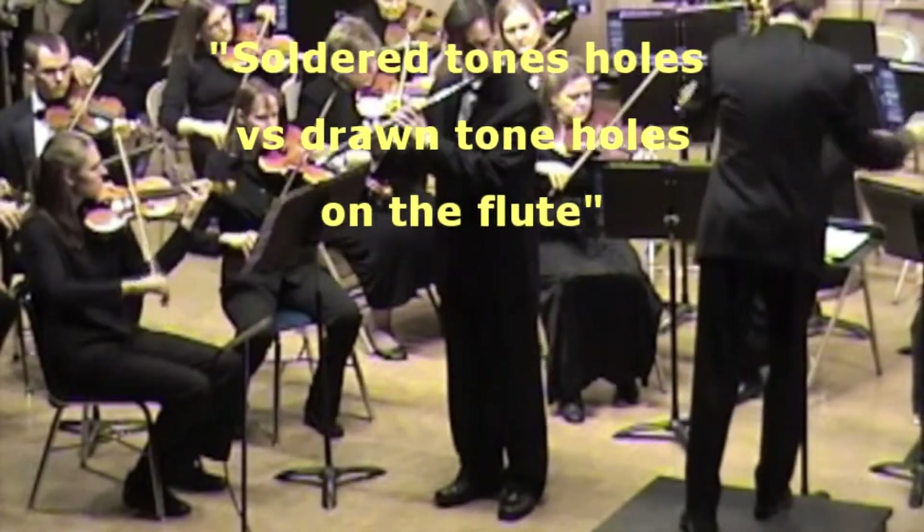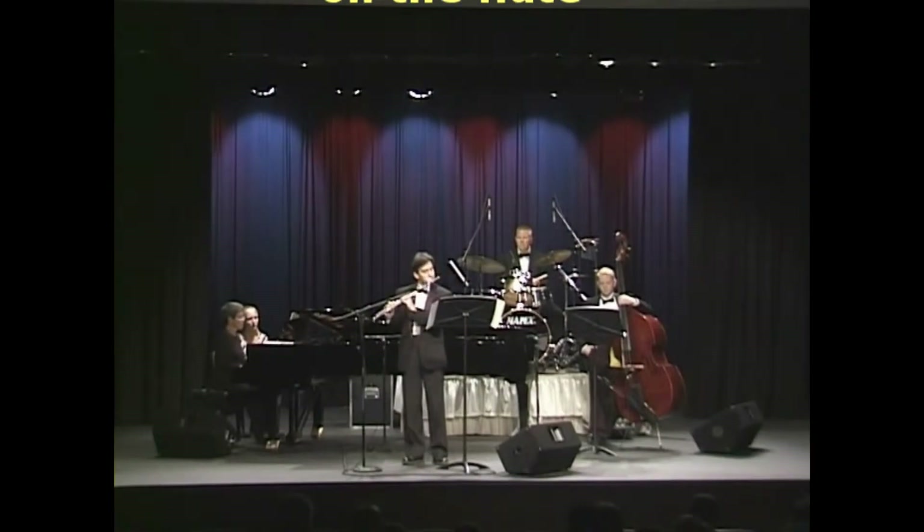With these Pearl Minute video series, Dr. Klee will share some of his secrets with you on how to become a better flutist. Hello, my name is Dr. David Klee and welcome to another Pearl Minute.